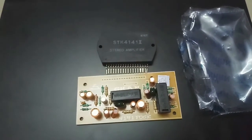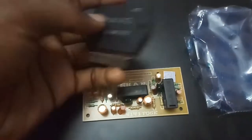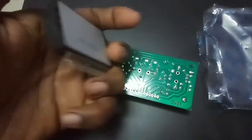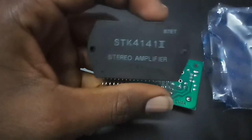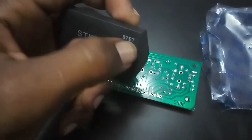Hi friends. Here is the 4141 Stereo Holder STK. We use 4141. This is the number ICA. This is the original.